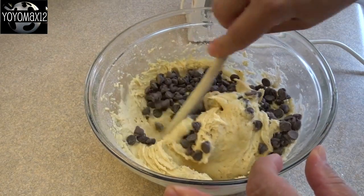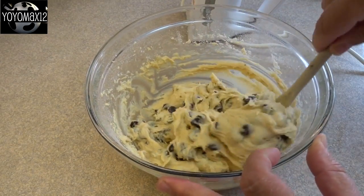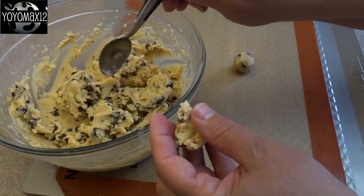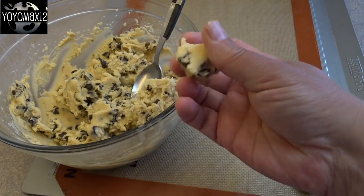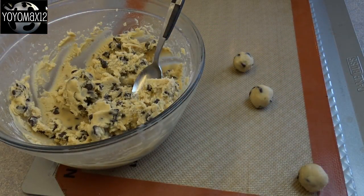Now you'll notice that this batter is going to be kind of runny and really, really sticky. So what you're going to do is put it in the freezer for a half an hour or in the refrigerator for one hour until it's firm enough to work with. Then you'll take spoonfuls or teaspoonfuls of the dough, roll them between your hands until you get little chocolate chip cookie dough balls. Then take all the little balls and put them in the freezer for about an hour until they're very, very firm and nicely frozen.